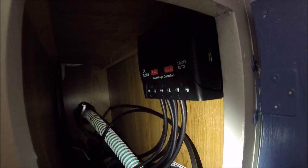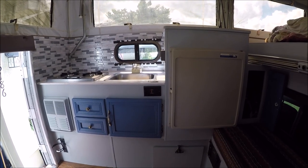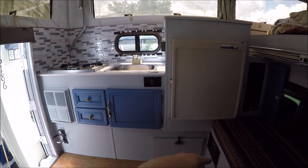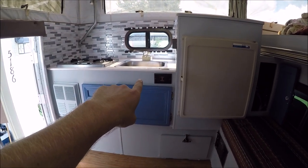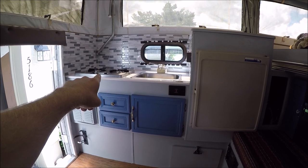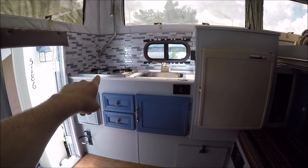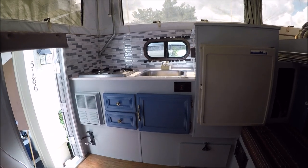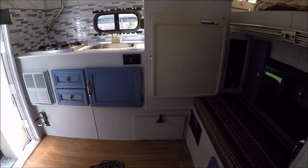It runs my refrigerator 24/7 as well as a few lights. Thanks for watching — the hard stuff is pretty much done and we can finally start to enjoy the camper. We just have to put water in the water tank, make sure it comes out of the faucet, and check the propane for the stove. I was going to check the propane when the camper was off the truck in case it blew up — didn't want to burn my truck down — so I'll try to get to that in a little bit. Thanks for watching.